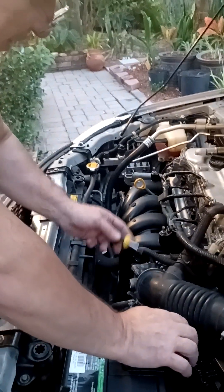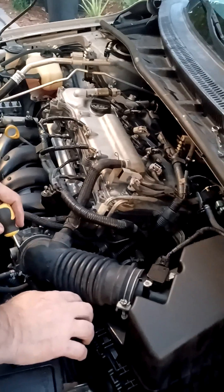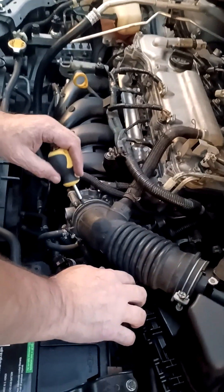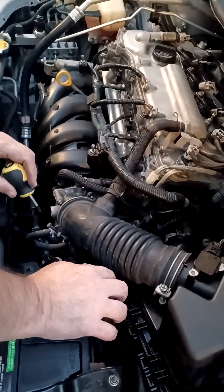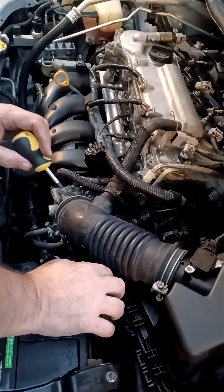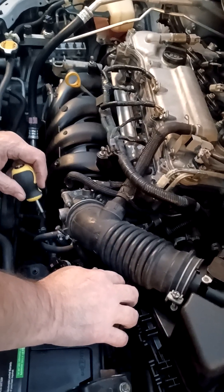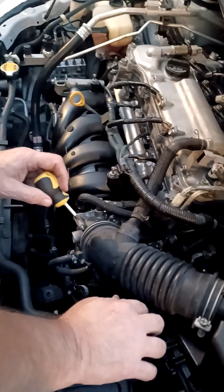Today I'm going to show you how to clean your intake manifold. This was a great fix on the van I have over there — another Honda that was idling very rough, felt like it was missing. I'm pretty sure the plugs are fine because I only replaced them about a year or two ago.